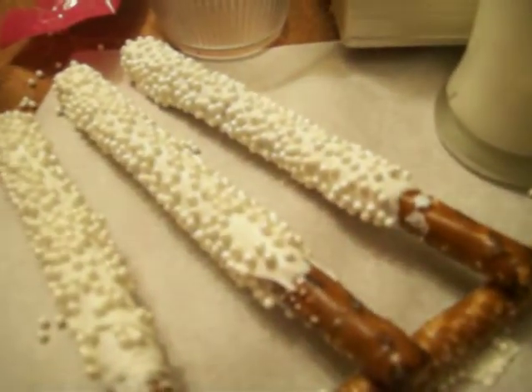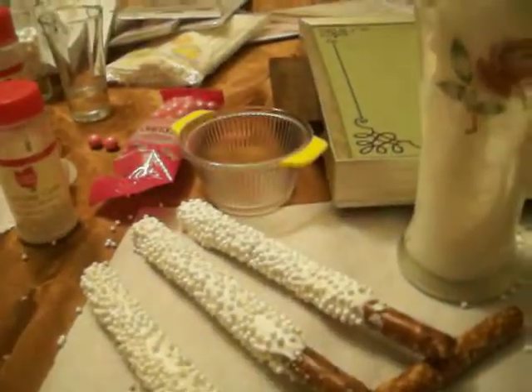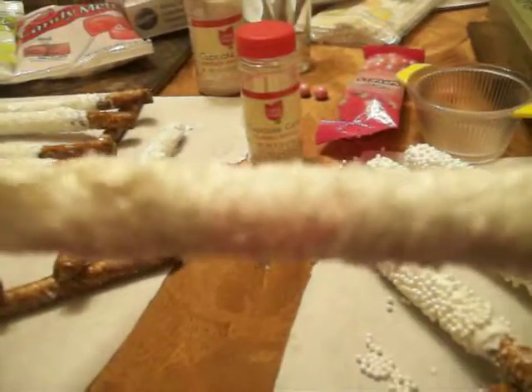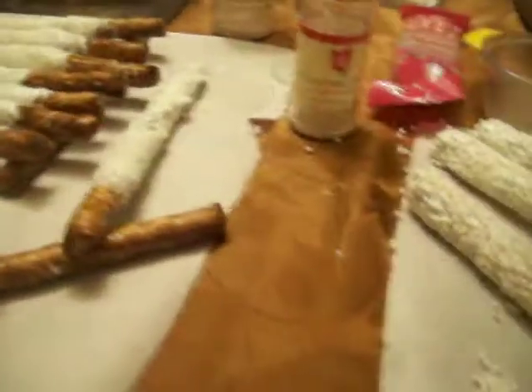Hello! I thought I would show the pretzels that I've done so far. Let me grab one that's almost dry here. Dipped in white chocolate and then I had sparkle shimmer white sugar, so they look very sparkly.